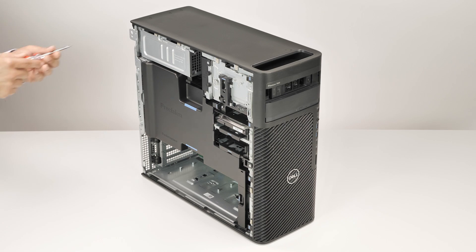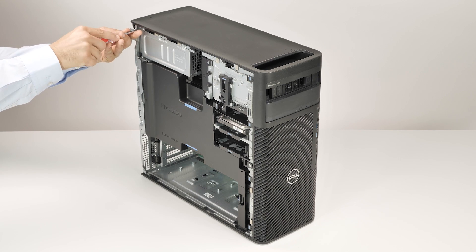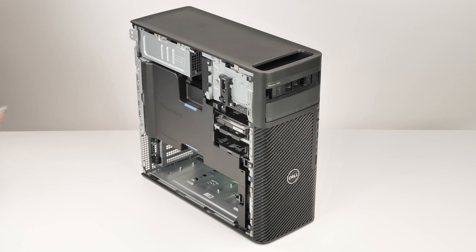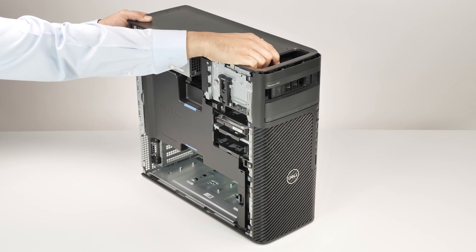To remove the top cover, remove the two screws that secure the top cover to the computer, and slide the top cover to remove it from the computer.